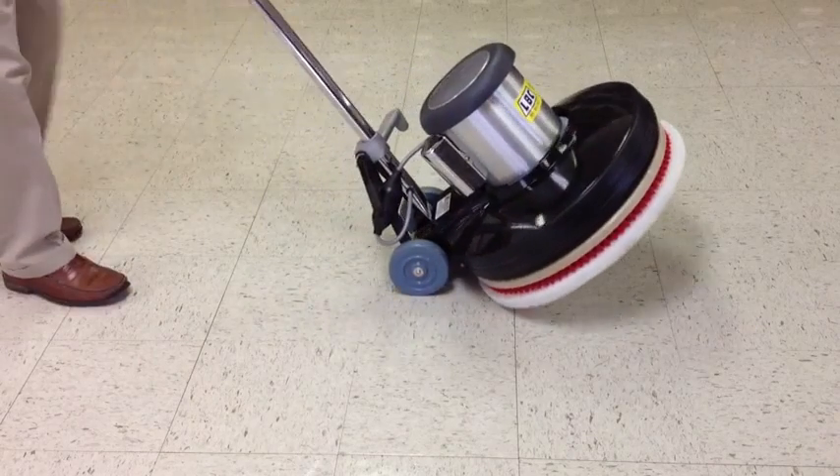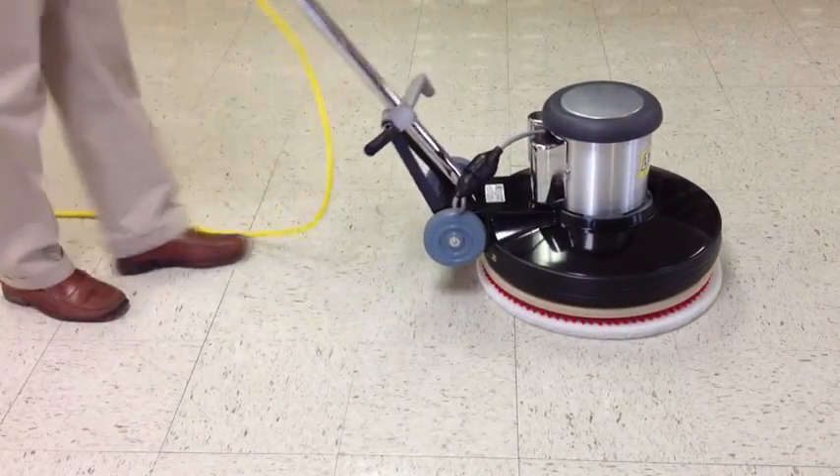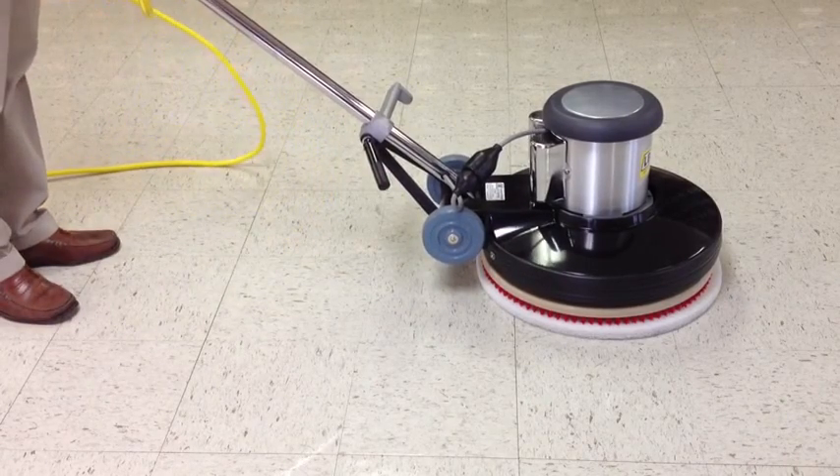You can identify this machine by the two rear transport wheels. When the machine is ready to operate, the rear wheels are off the floor and the entire weight of the machine is on the floor pad or brush.